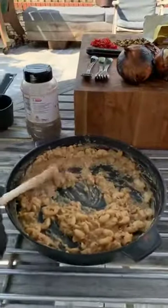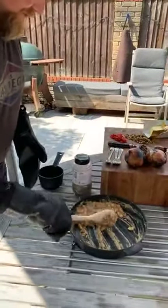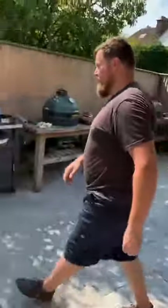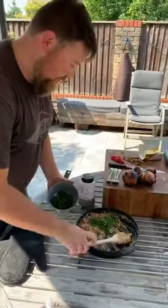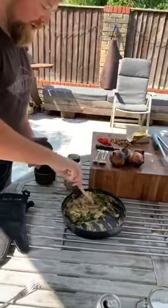Those beans are looking good — lovely mash. He's just squidging it down, making it into a mash. This will stay hot for ages in that cast iron pan. Then just for colour you can use parsley or some coriander, so it's not just a white blob. You can add a little bit of herb to it and it'll just make it pop a little bit.